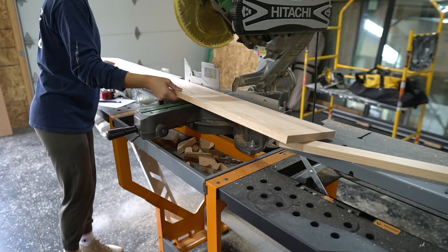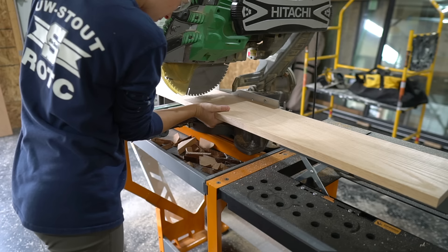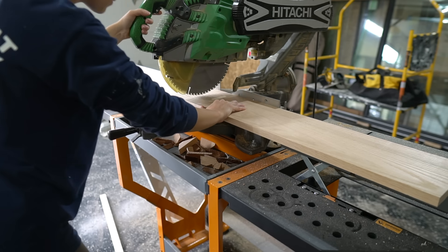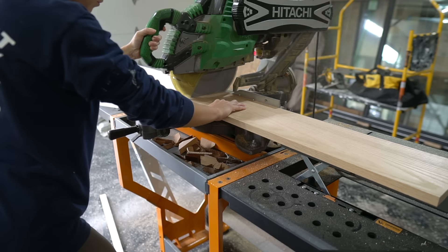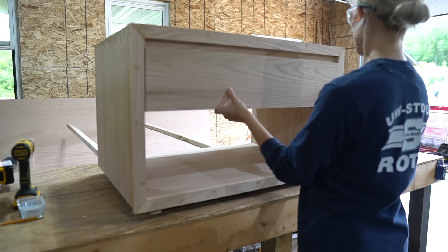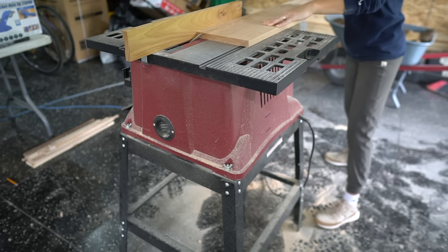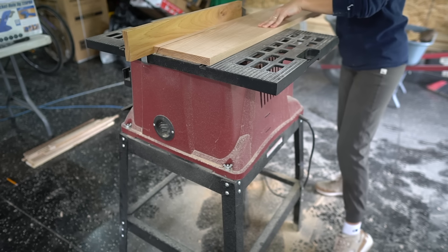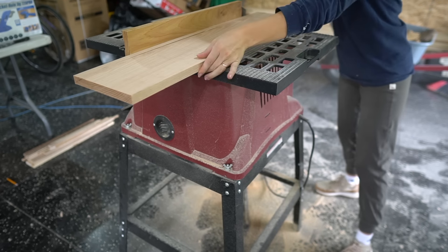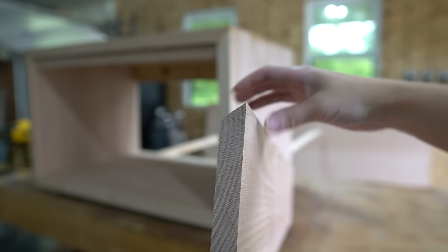Now I'm working on the drawer for the vanity. This is a very shallow drawer since we need to make room for the plumbing underneath the sink. This drawer is about 10 inches deep. For the drawer face, I used a 1x8 board and ripped it down at an angle to about 7 inches. The angled part of the drawer face is what you will pull on to open the drawer instead of using drawer hardware.